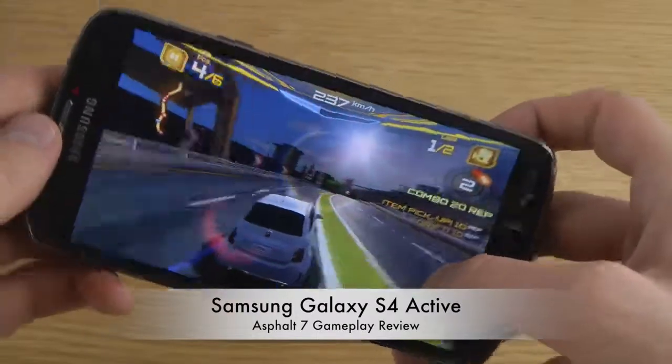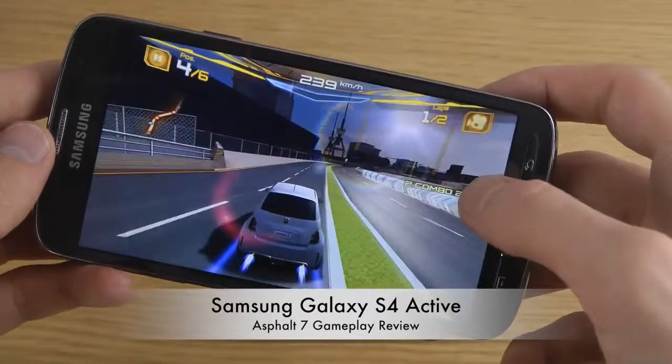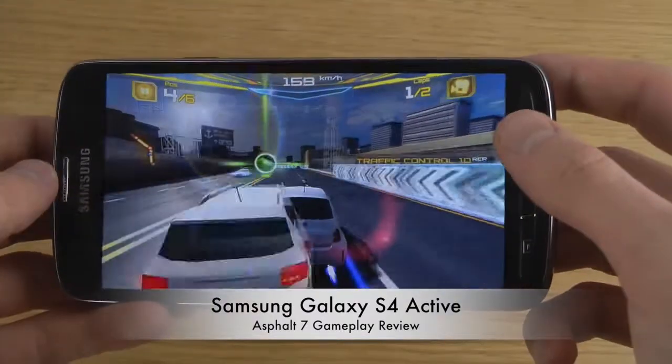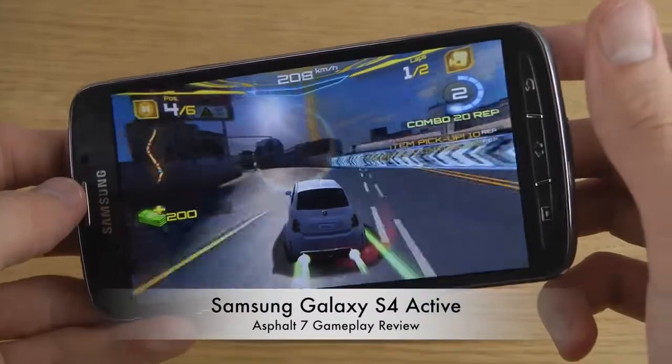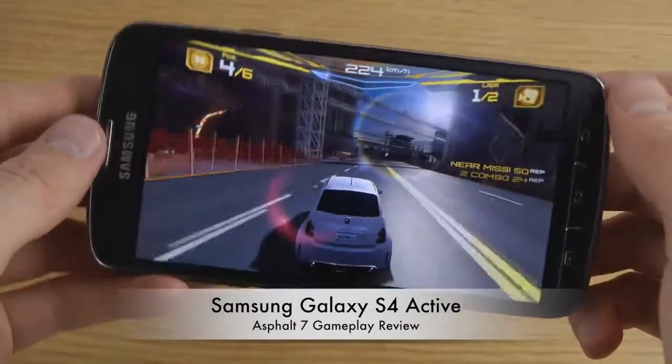So as you can see in terms of performance, we don't have any issues. But I don't think this game looks super good — definitely not super good compared to what it could look like on this quad-core 1.9 GHz smartphone.